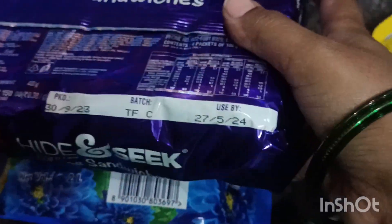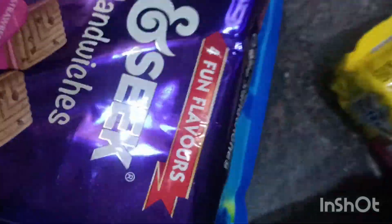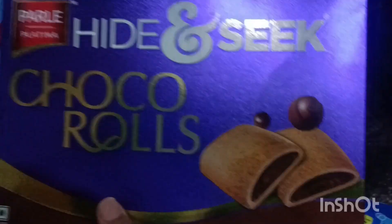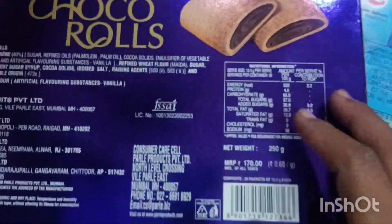This recipe is for 15 days. Here we have a Surfexalmatic — this is a Vasemachin liquid. We are using a pushed powder, so we have a liquid. In this case, we are using a head and seek Chaco's Rolls. We are using this to block our Chaco's Rolls. We have to stamp the Chaco's Rolls. We have to show you the Chaco's Rolls.